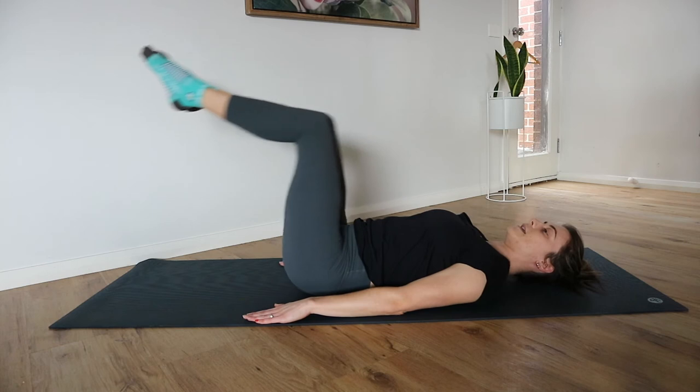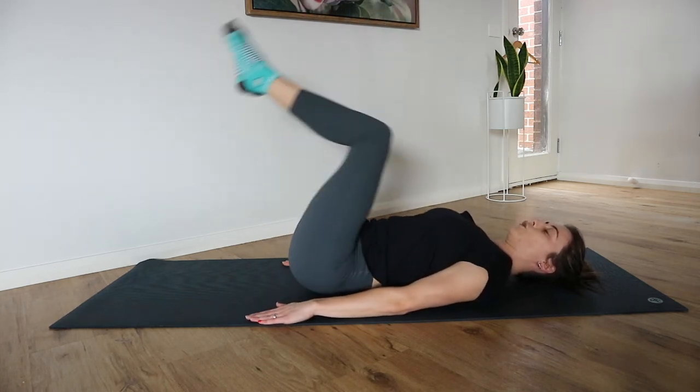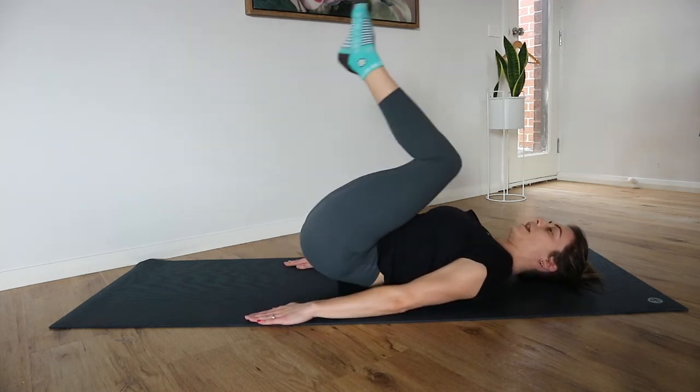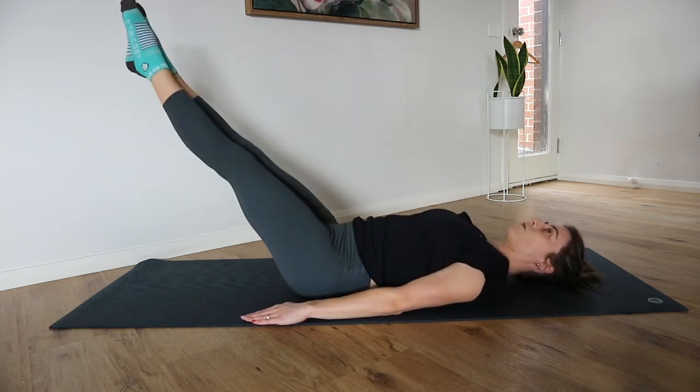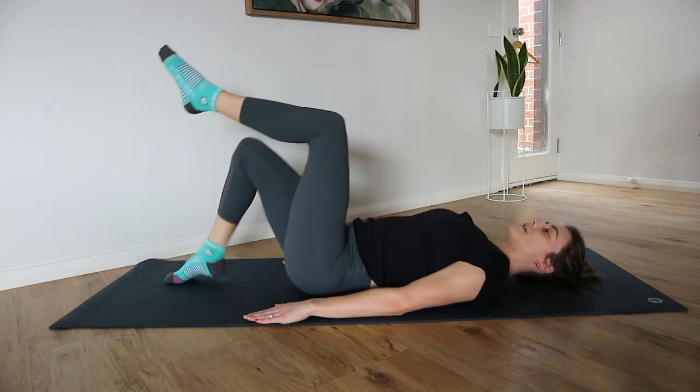We are nearly there — stay with me. Two more exercises to go after this, it's only two more minutes of work. Let's go for five, four, three, two, and one. Well done.